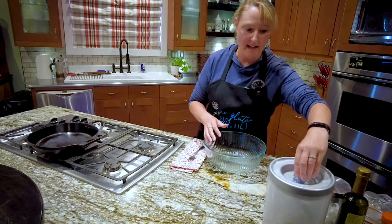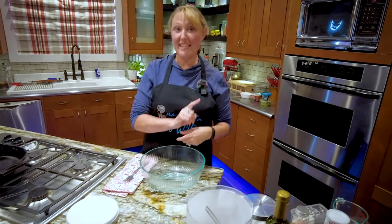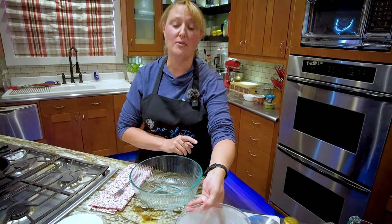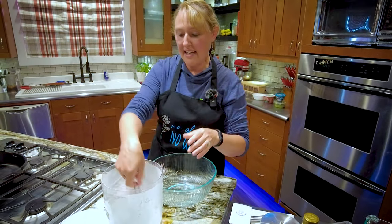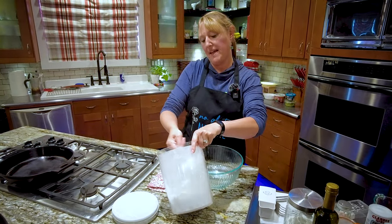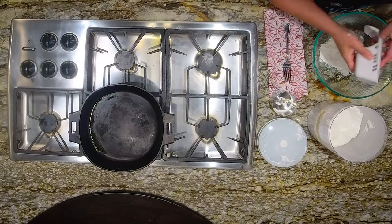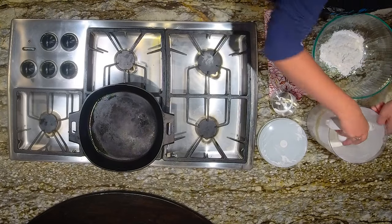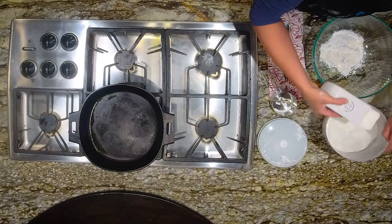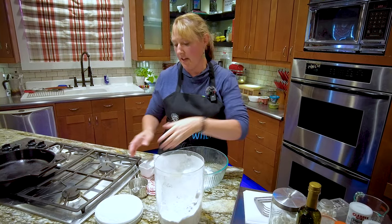We're starting with my basic flour blend. If you haven't had a chance to watch that episode, it is available here on YouTube as well. I need one and a third cups of my basic flour blend. As always, the recipe will be in the description of the video.